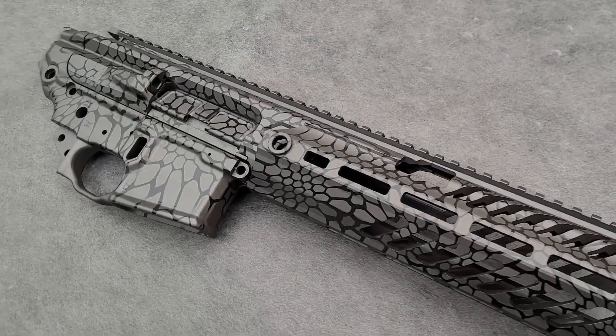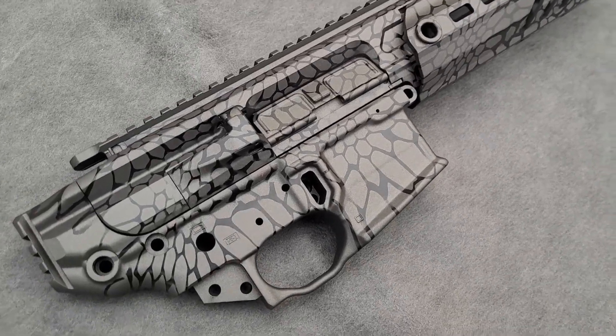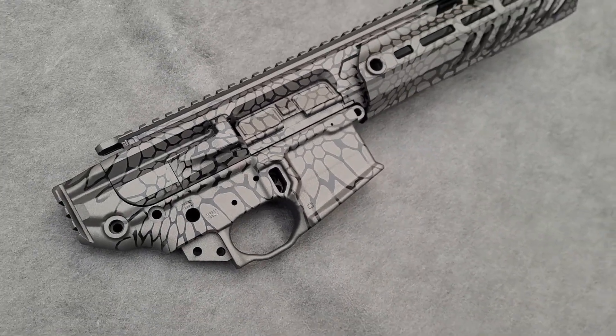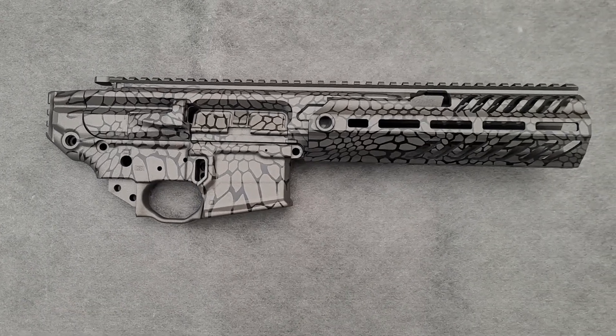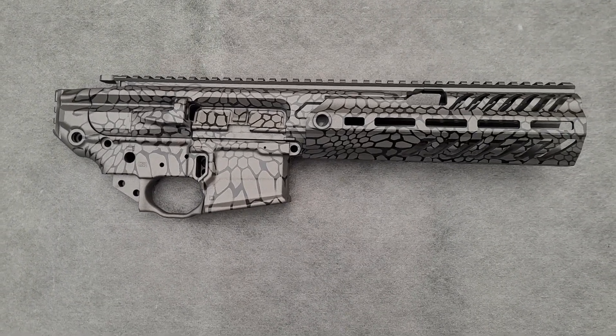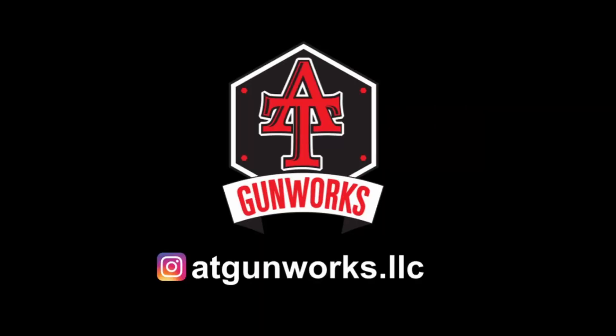And the final product. If you want to see any more work that I've done, go ahead and follow me on Instagram at atgunworks.llc — and thanks for watching. I'll see you next time.